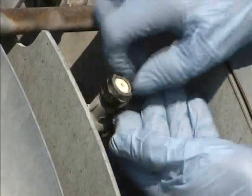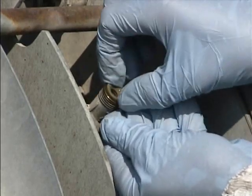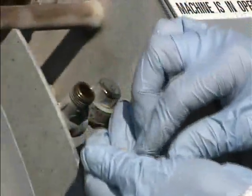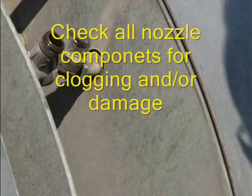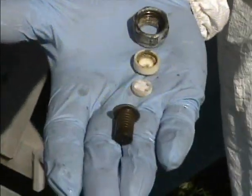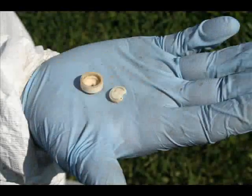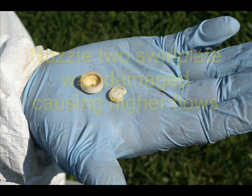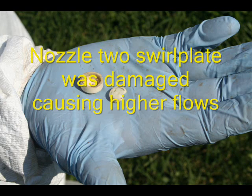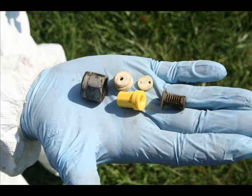Changing sprayer nozzles: undo the brass cap surrounding the nozzle, taking care to collect the two pieces — the nozzle tip, the swirl plate, and behind it, the filter. There you see the pieces: the brass cap, the nozzle, the whirl plate, and the filter. This nozzle and whirl plate is damaged — notice the whirl plate is broken. This would lead to very erratic spraying.